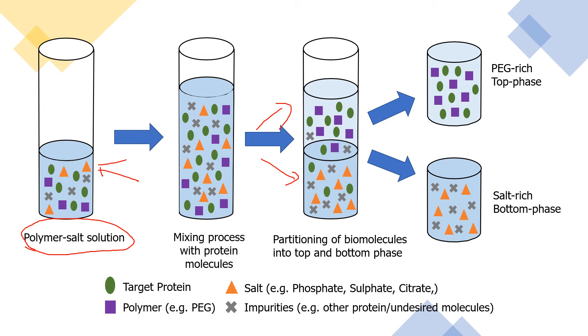Next, the most soluble materials and impurities will tend to partition towards the lower phase, known as the more polar region, the salt-rich phase. Whereas protein will partition to the top phase, the non-polar region, known as the polymer-rich phase.